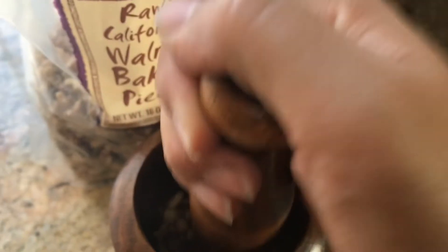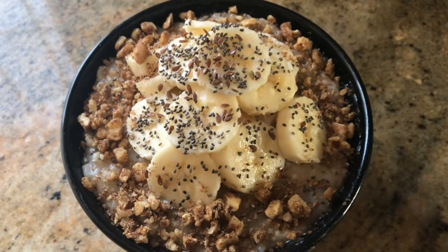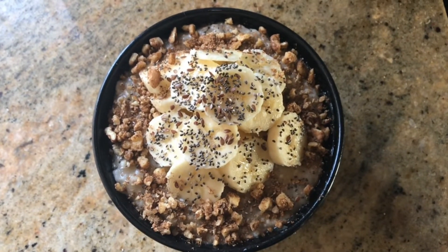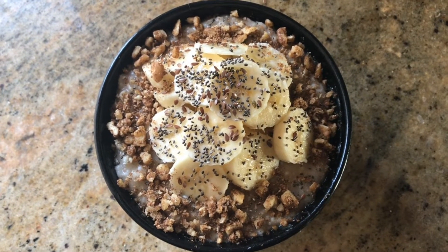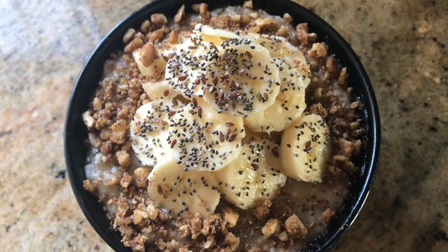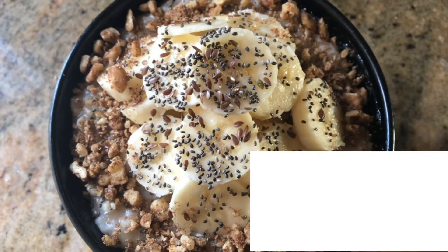I have some walnuts here with some cinnamon, and I'm just going to mash them up and decorate my oatmeal. Look at that — I've got all the healthy fats and delicious nuts, omega-3s, and healthy fiber. It's so delicious.